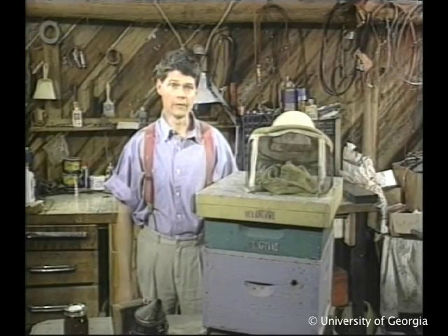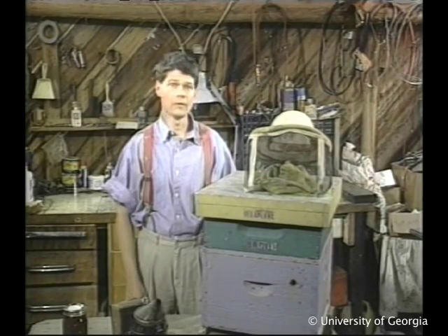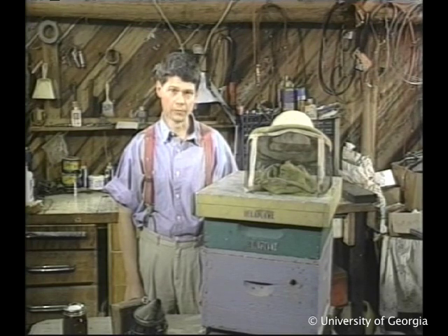Last spring, we gave each of our new colonies two hive bodies for a brood nest. This is common practice in much of the country, especially in colder regions. By giving bees this large brood nest, beekeepers provide lots of space for storing a winter honey supply. However, in warmer areas, many beekeepers use one hive body year-round — at the most, giving bees an extra full honey super for winter.